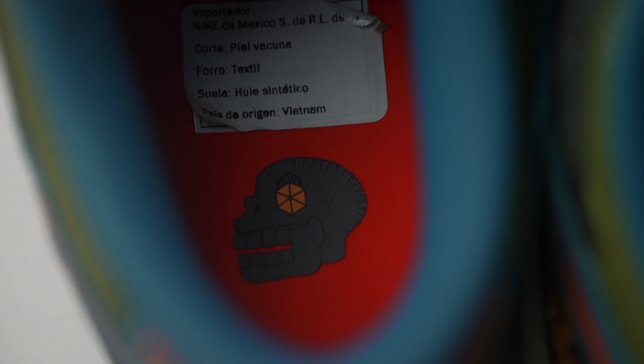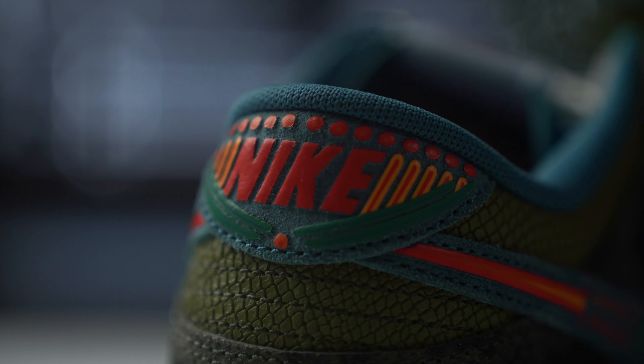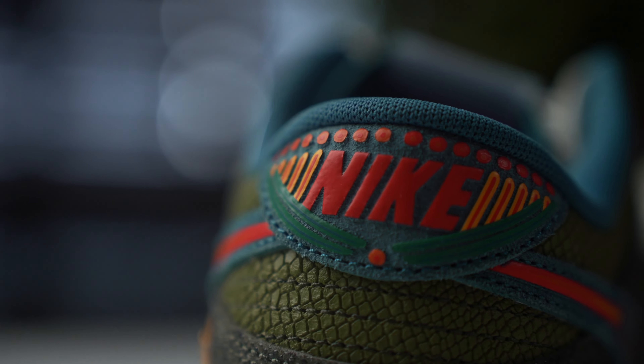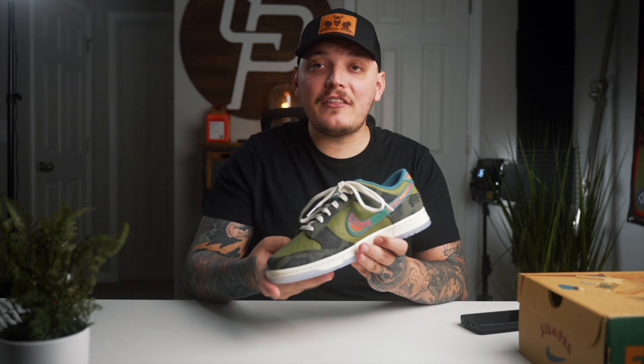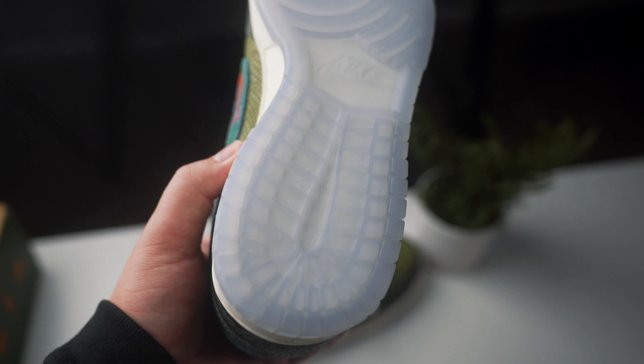Continuing the touch of vibrancy — if you look at the insole, we have that bright red-orangish insole with a Day of the Dead style skull printed on it. If you follow the swoosh around on the heel, you can see a Nike print that's kind of embossed and has that same color scheme as the swoosh itself. It really complements the sock liner and insole. On the tongue, we have this translucent icy blue tag with the Nike print in orange. On the midsole, we have an off-white color, and to complement that teal-ish blue throughout the sneaker, we have an icy translucent blue outsole — really helps finish it off.